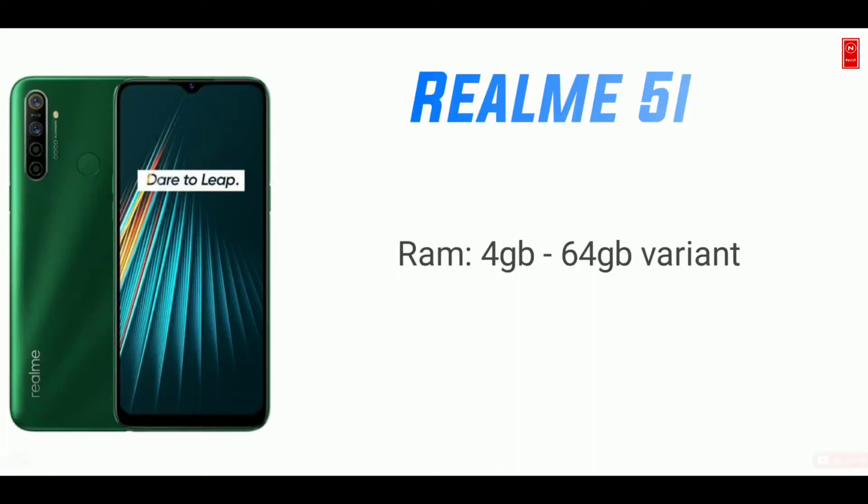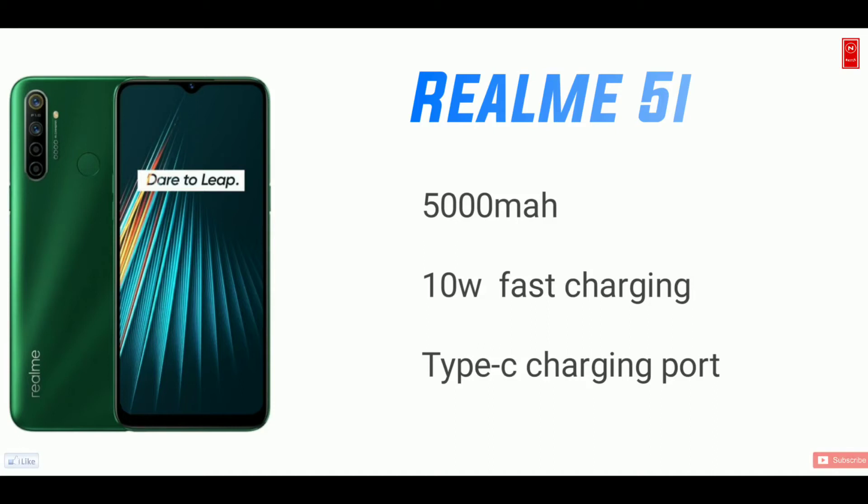After that, I will choose the Adreno 610 GPU. I have to start with RAM — I have 4GB and 6GB variants. I have a 5000mAh battery.